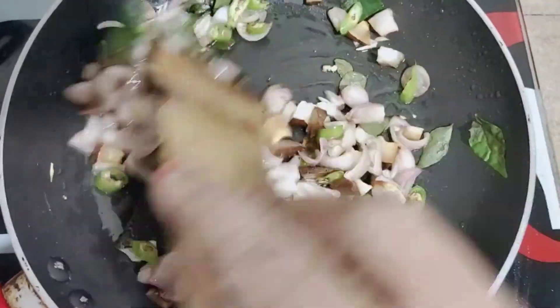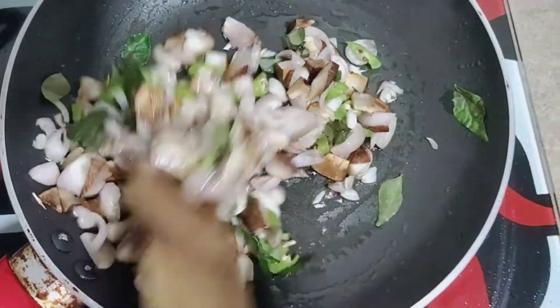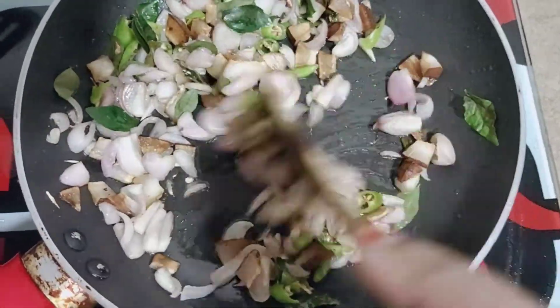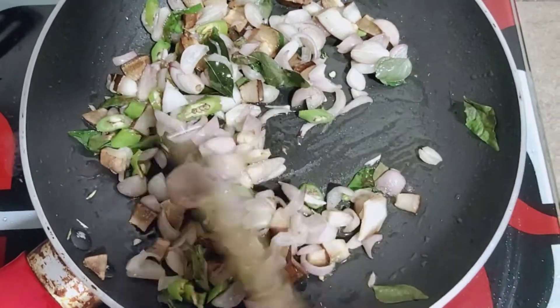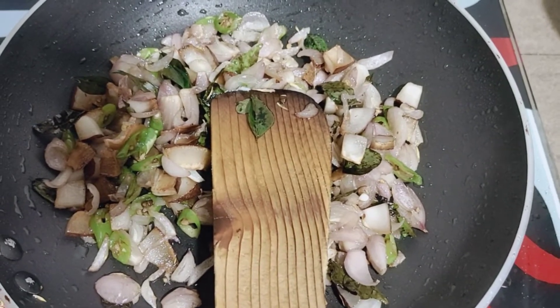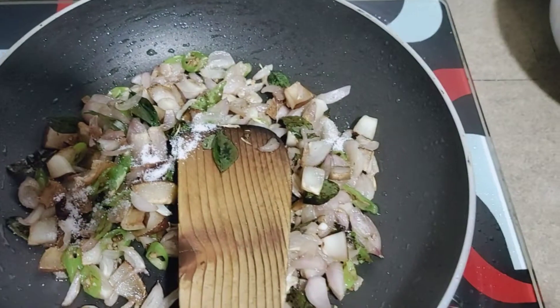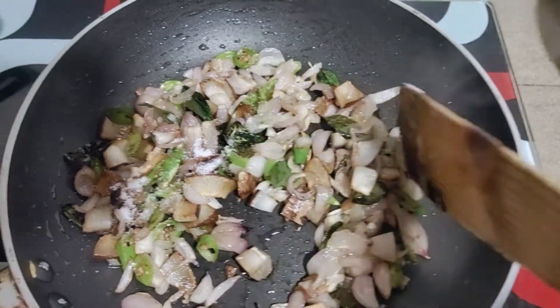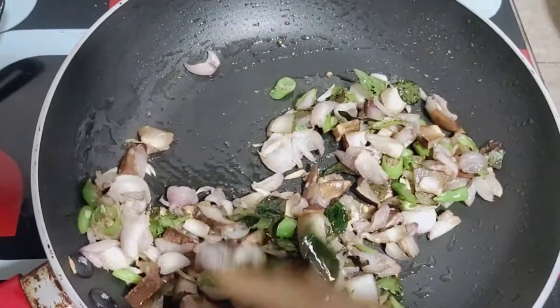And we will mix it up. This is a small pot.